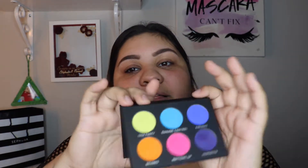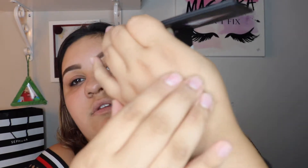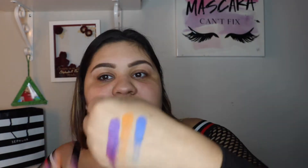So this is the Party Animal palette. Let me just show you guys a couple of swatches. It's really pretty and very pigmented. The shades are so pretty. I don't know if I should get this video up on my channel first and then do separate looks, or make this more of a first impression video. Let's go into the second palette — that's the Boss Babe palette.